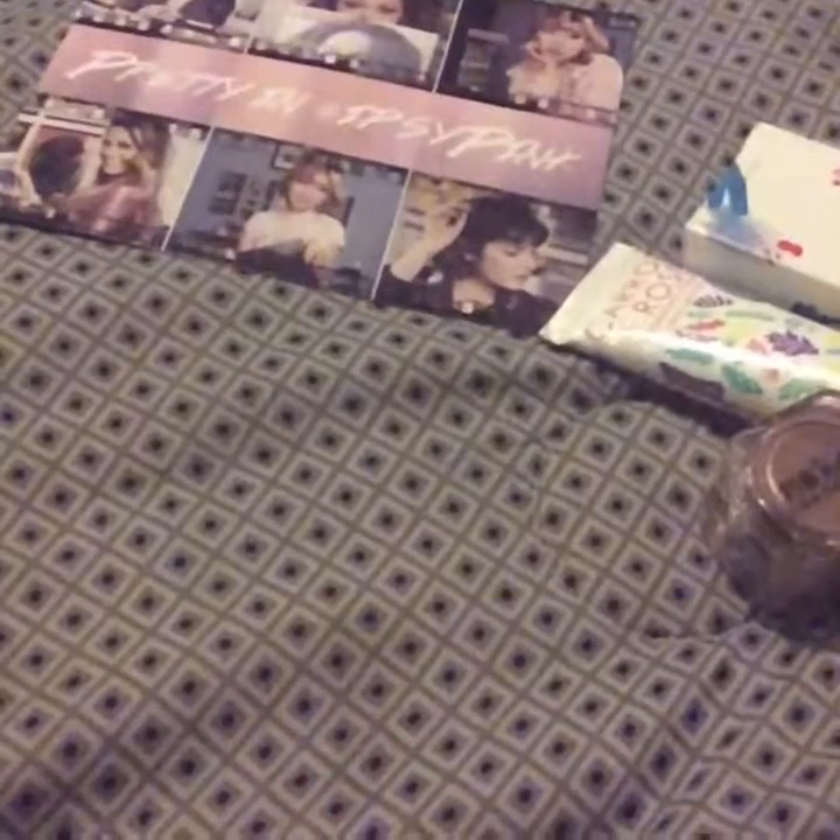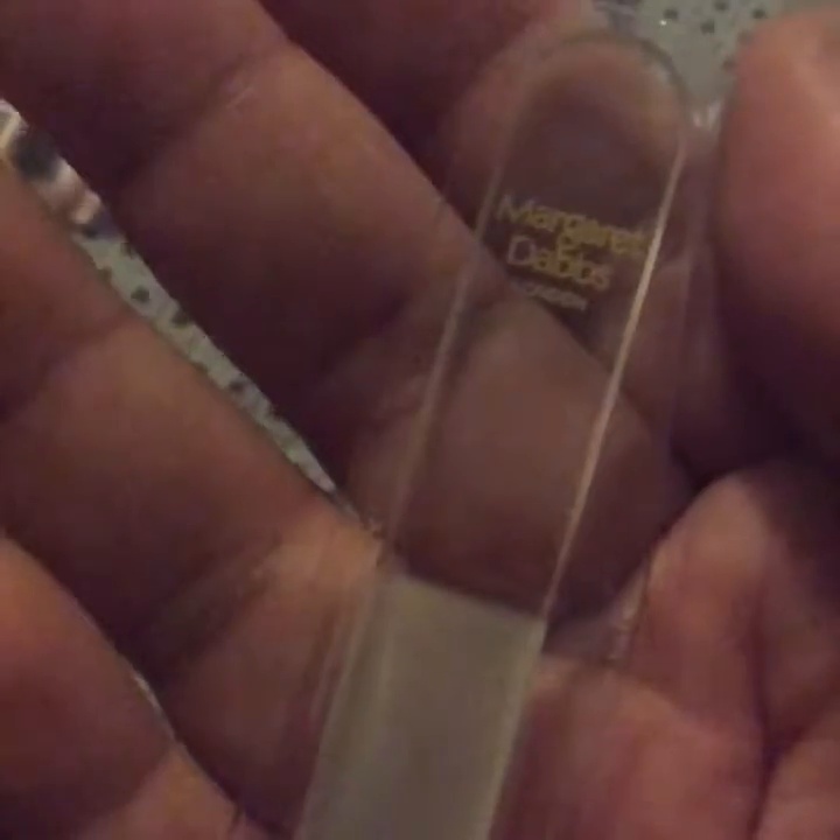Finally the last thing I got is this glass nail file. My camera doesn't want to focus, but it says Margaret Dabbs London. So it's just glass and that's it. So that was my Ipsy bag.